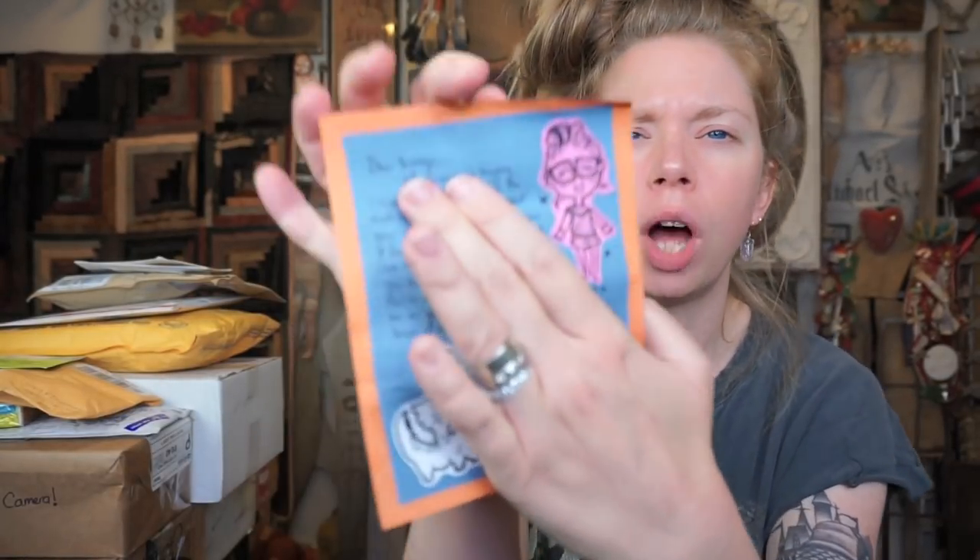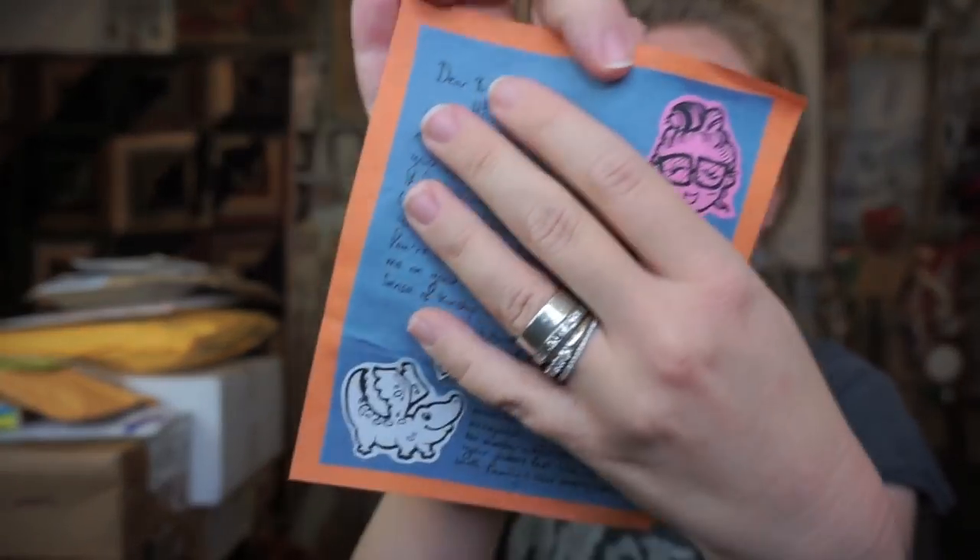We've got a little envelope — this is so cute. I'm going to use scissors like a sane person might open their mail. This is so magical. I'm going to cover the letter just in case it says anything private, but look at all of these illustrations. Haley, your handwriting is extra magical — I literally wish my handwriting looked like this.